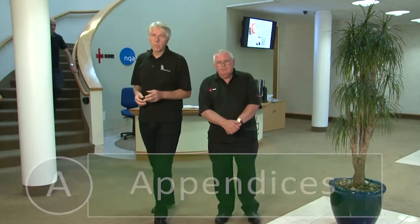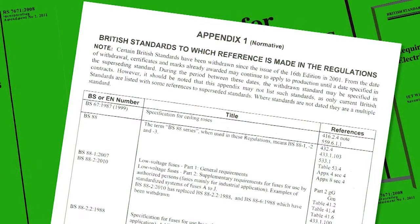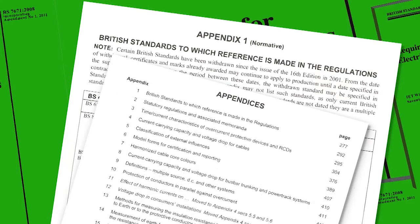Throughout this video we've referred to a number of appendices. These are located at the back of the book and provide additional information to the installation designer, installer, and inspector. Although outside the main body of the regulations, appendix 1 is normative, which means it's a requirement. All of the others are informative and are provided as guidance.